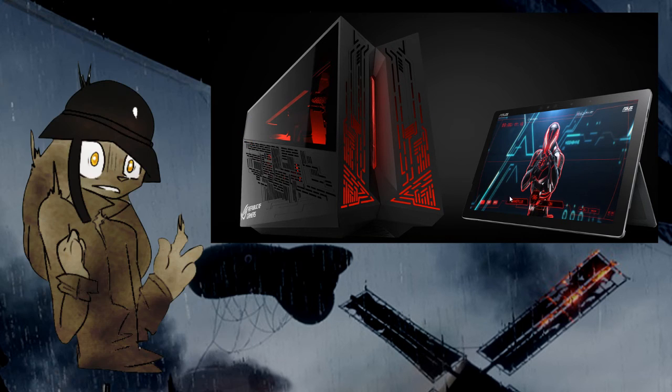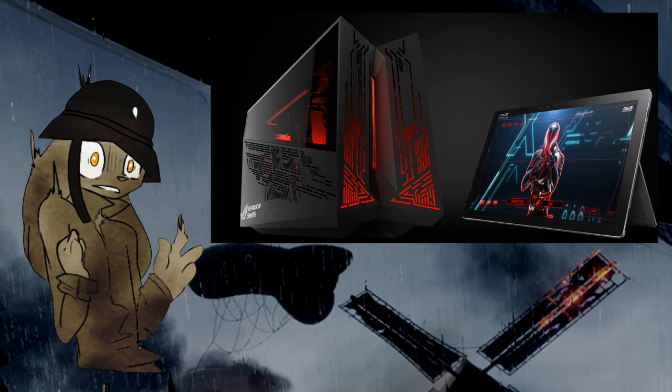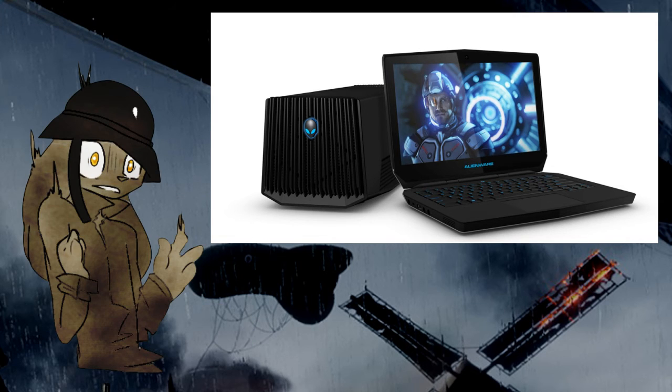Yeah, and again, this thing runs Windows 10. I don't like Windows 10, but either way all of these options will be running Windows 10. So if I'm gonna go to Windows 10, might as well use the tablet, right? But of course I can go with the one I have right now, which is an Alienware. The laptop I'm using right now — the one I'm using to do all this recording — I will most likely keep it until it breaks.